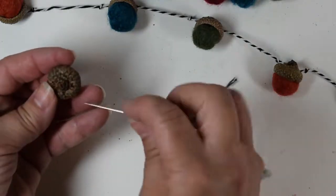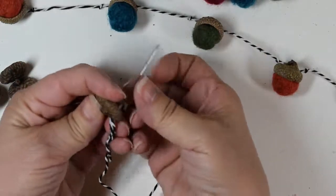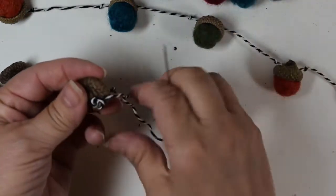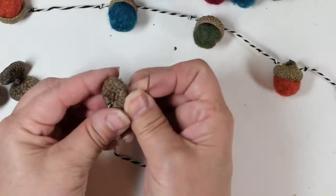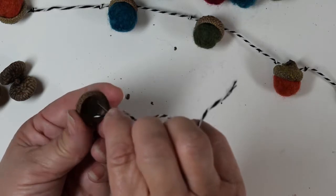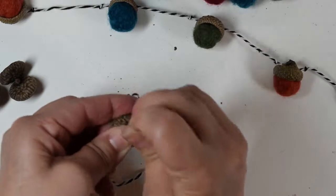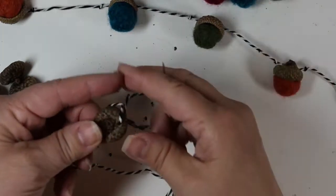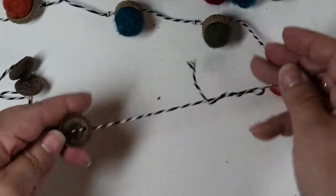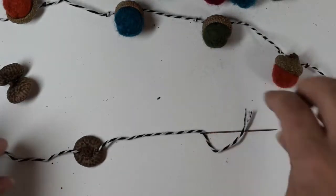Then take your needle and bring it down under the cap — you might need to work it a little bit; this baker's twine is a little thick but it still works. Then turn it over and bring it up through that other hole you made. There you've got it.